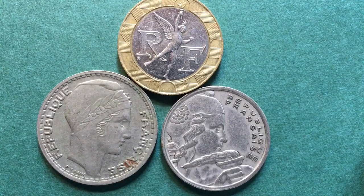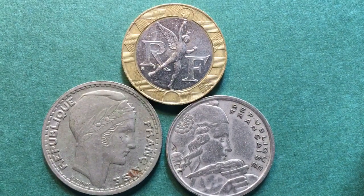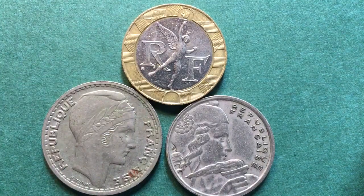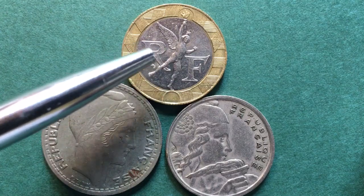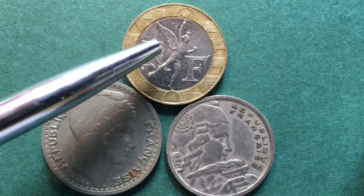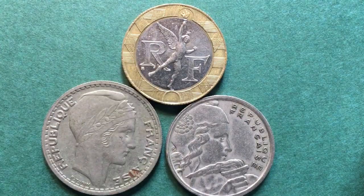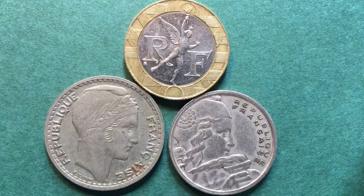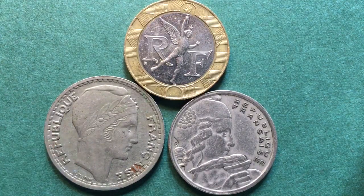Hello all you coin aficionados and welcome again to the DC Coin World International Coin Channel. We got a question from a viewer who said: on the 10 franc coin from the 1980s there was a flying angel figure facing to the right. So do you have any French coins where the figure on the front faces to the right?